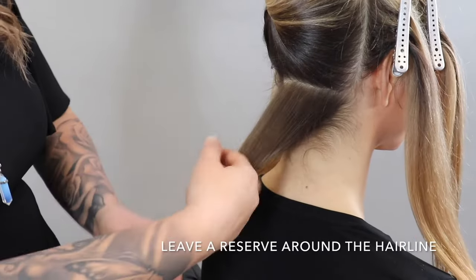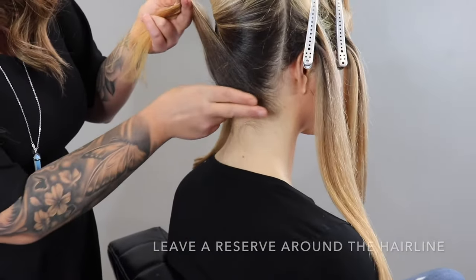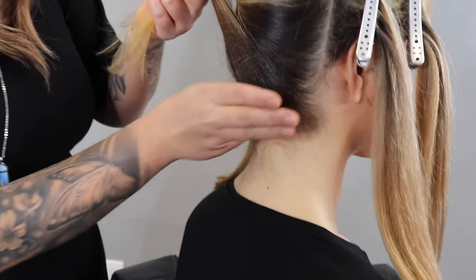When it comes to installing the extensions, there are a few things you want to keep in mind. You want to make sure there's a reserve around the hairline so that you can always hide the extensions when they wear their hair up.